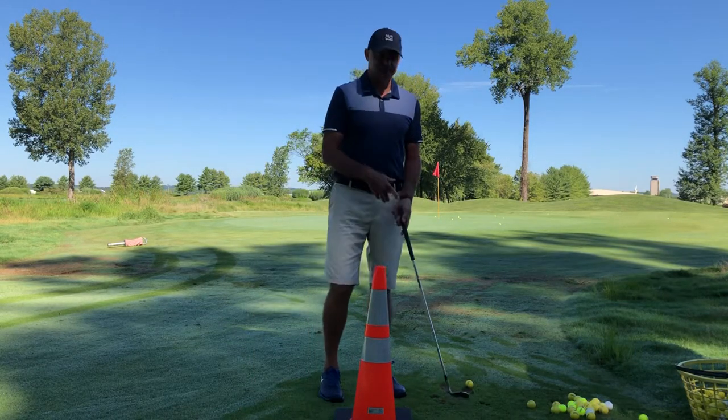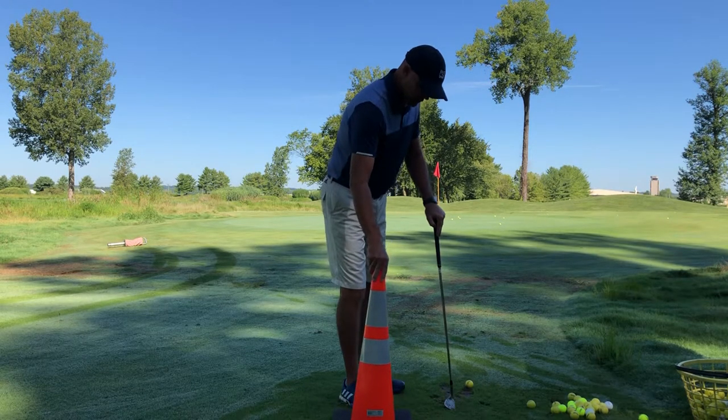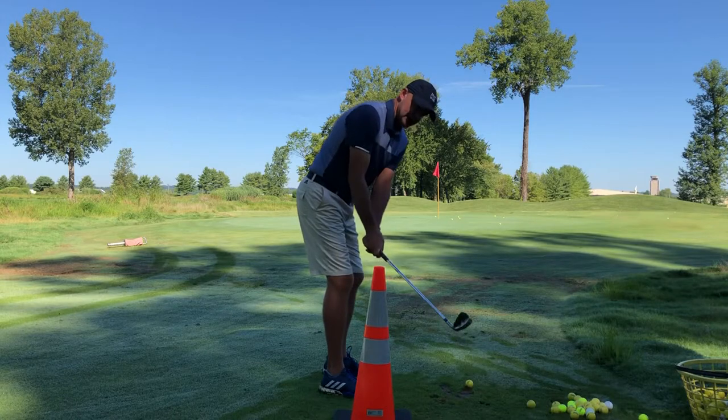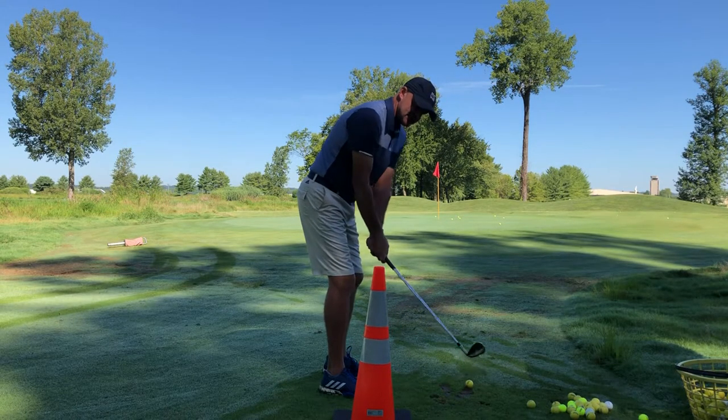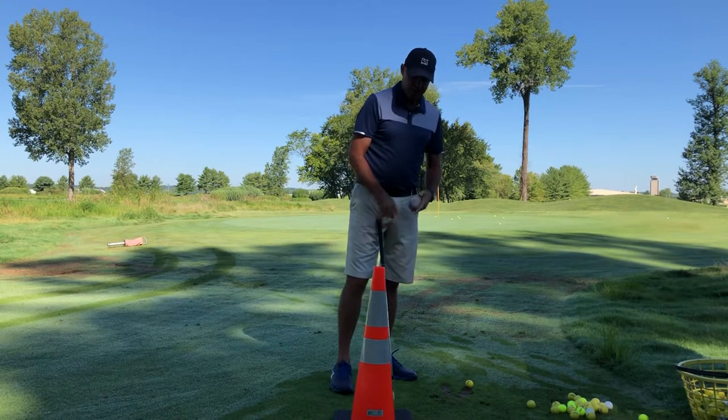I'm going to demonstrate a pitch shot and I'm going to use the traffic cone to force my backswing to not go inside, but to stay out and go up a little bit more. You could do that with pitching.